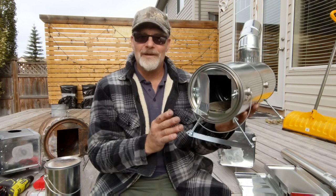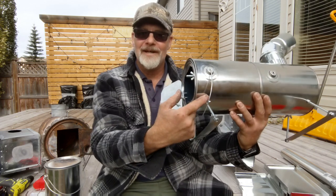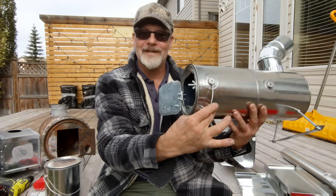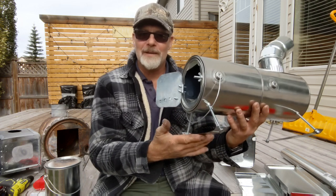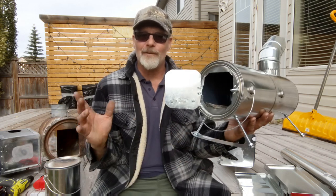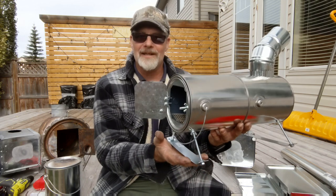Legs are exactly the same as the other one — four inch bolts drilled in from the inside with a nut on the bottom holding them there. If you're looking for materials, make sure you get bolts that are threaded all the way to the top so you can fasten them. This is just a little bit of strapping I picked up in the furnace duct section. You can buy one inch strapping about 17 inches long, cut one of those pieces in half and use those to stabilize the legs.